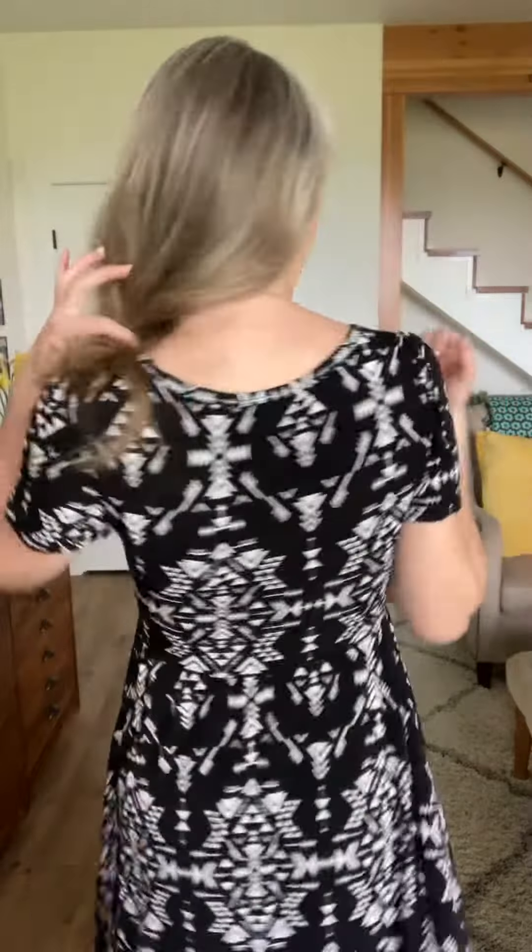It is just a slip-on over your head and go. No zippers, no buttons, no anything else. Just kind of a regular back in the back.